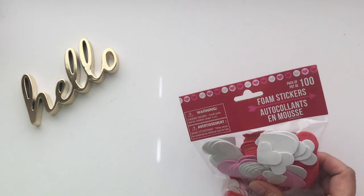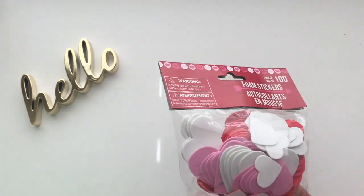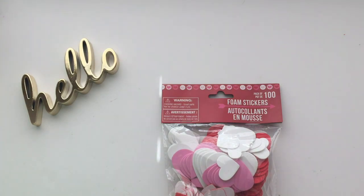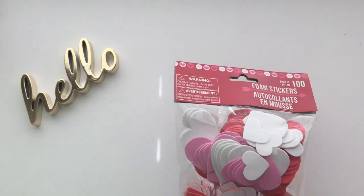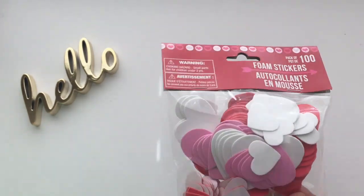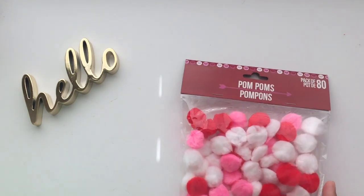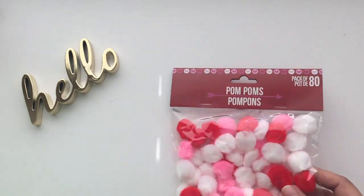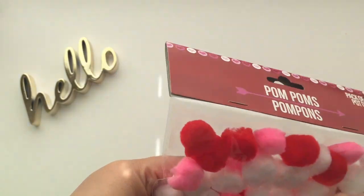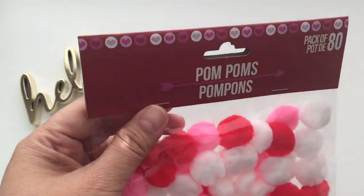This one has 100 pieces in each pack. These are foam stickers that you can use for your paper crafts. I'm planning on making some cards, but I can use these also to decorate my planner, and if you're into pocket letters, you can use them there too. I also found pom-poms in white, pink, and red — a pack of 80. You can use these to embellish your gifts or your projects.